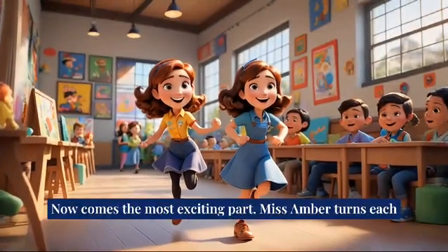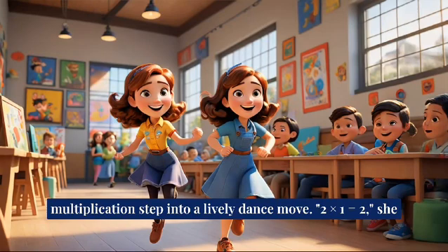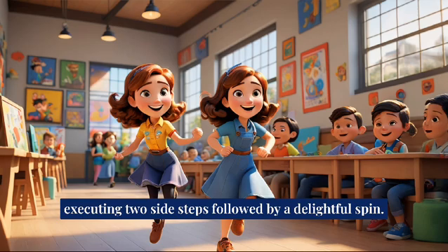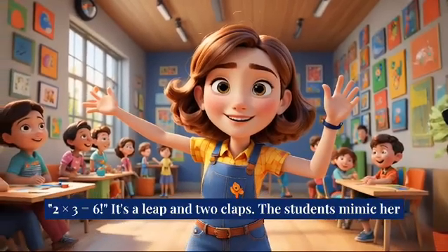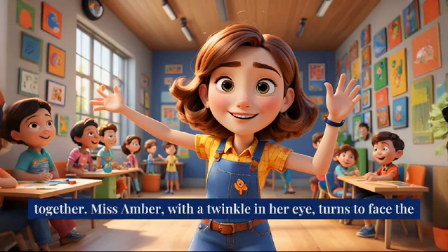Now comes the most exciting part. Miss Amber turns each multiplication step into a lively dance move. Two times one is equal to two, she chants, stepping forward and clapping. Two times two is equal to four, she says, executing two side steps followed by a delightful spin. Two times three is equal to six — it's a leap and two claps. The students mimic her moves, laughing and learning how rhythms and numbers fit together.